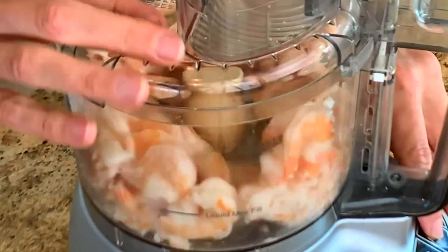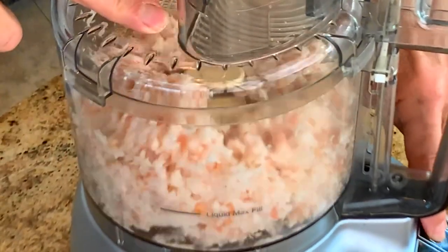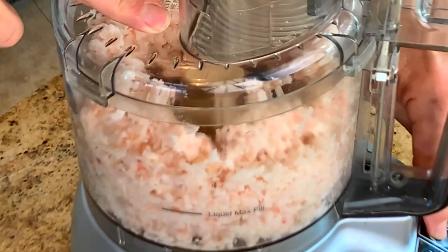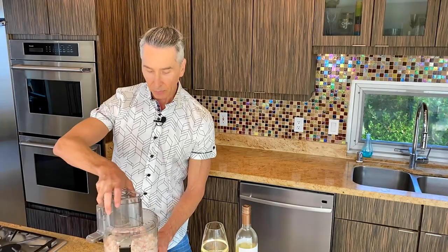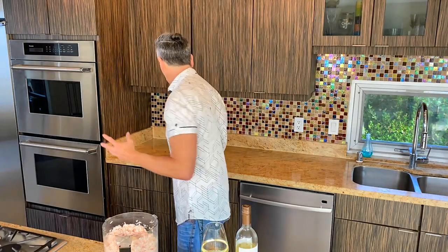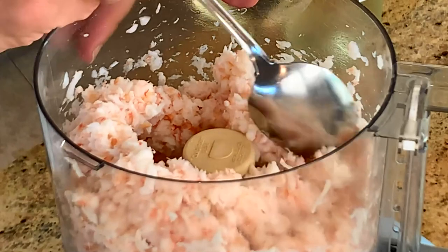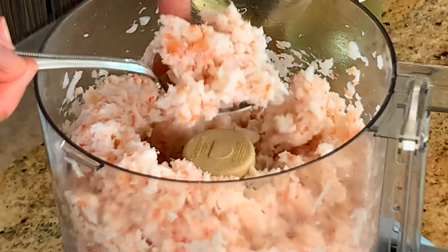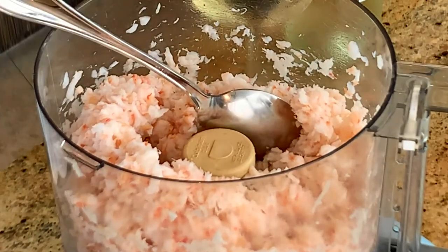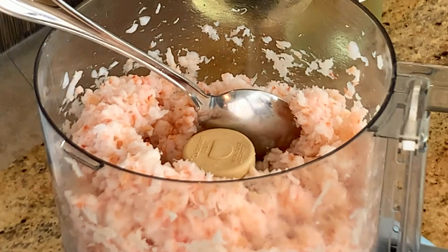You can pulse this to get to the consistency that you want. I like a little bit of a thicker consistency — not a complete mush. Just so you can see what it looks like. Or you could actually chop them up into tiny little pieces yourself.